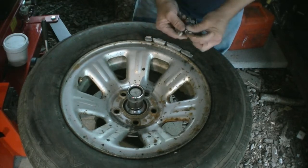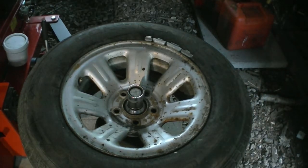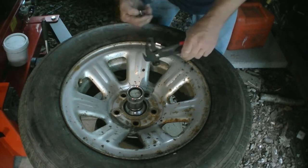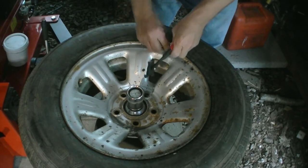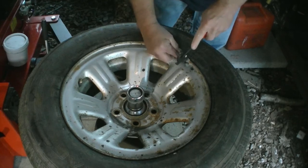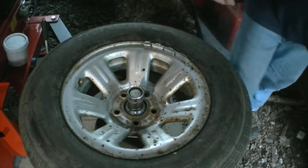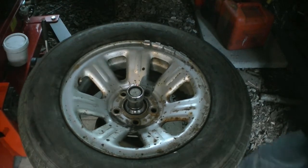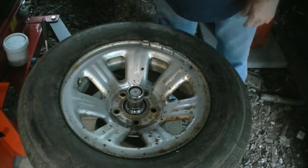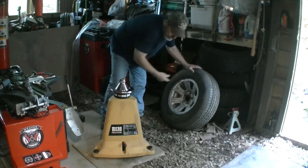These aren't too hard to use. You flip it off the back side, take these weights, and make sure you've got the right amount. Just place them right here in the middle, put one more here — I had one on this side — then lift it back up and watch your bubble. When the bubble is in the center, you're balanced.